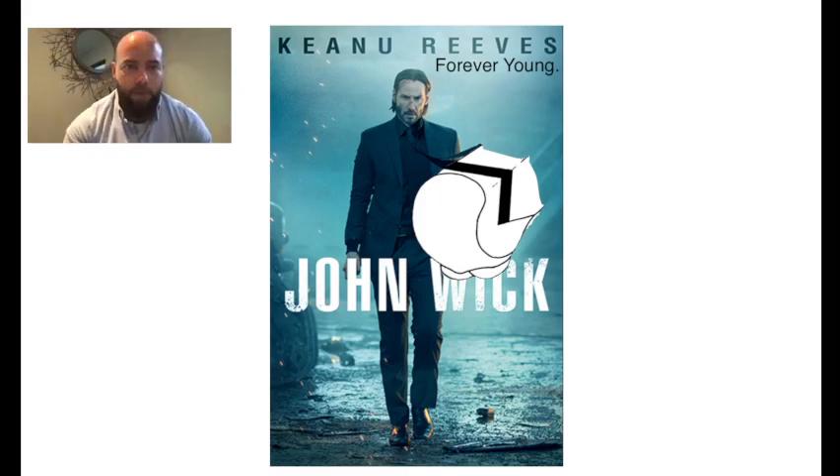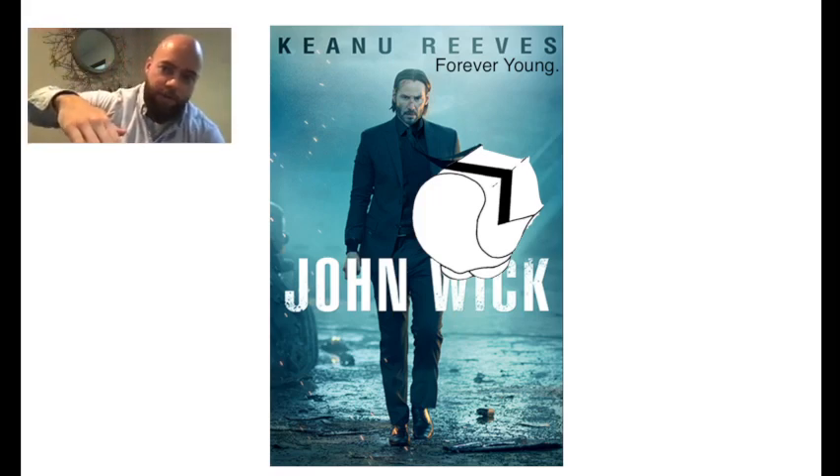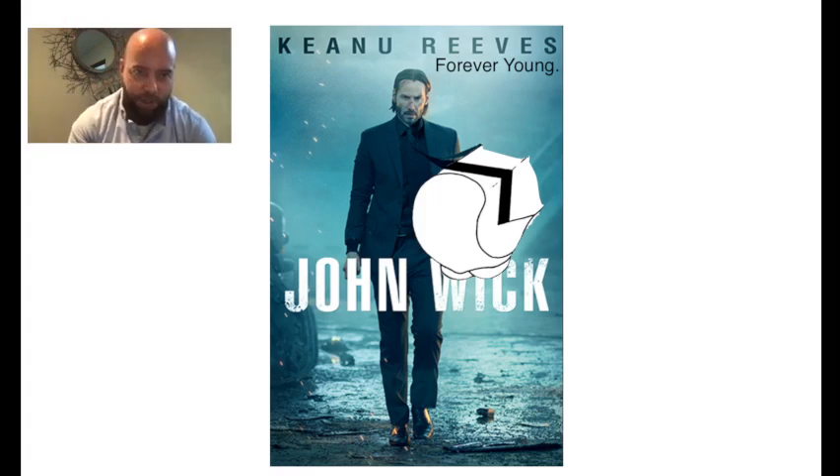So we have John Wick, the movie, starring Keanu Reeves, who never ages — he's always young — so it's the Youngswick procedure. It's basically an Austin chevron, 60-degree angle, but another slice taken out of the dorsal arm of the chevron so that the metatarsal head can slide proximally, plantar flexing the first metatarsal and alleviating some of the jamming.